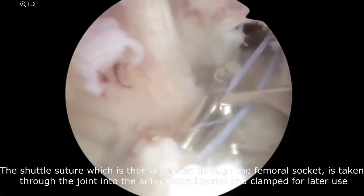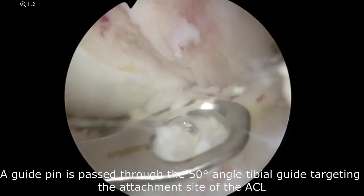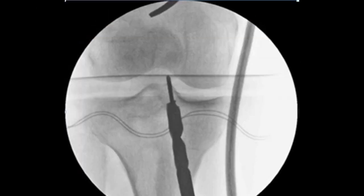The shuttle suture is taken through the joint into the anterolateral portal for later use. A guide pin is passed through the 50-degree angle tibial guide targeting the attachment site of the ACL. The 8 mm reamer is advanced over the guide pin until the tip of the reamer is within 3 to 4 mm of the tibial articular surface under fluoroscopic control.